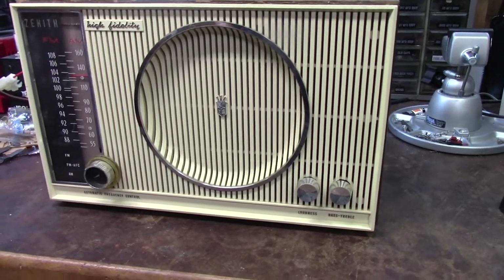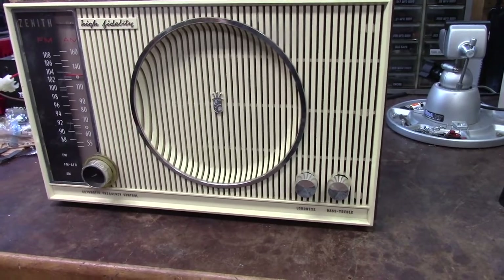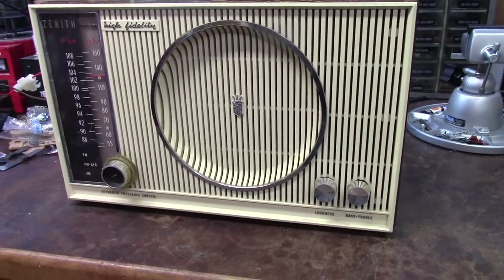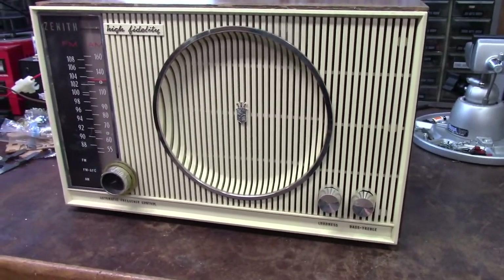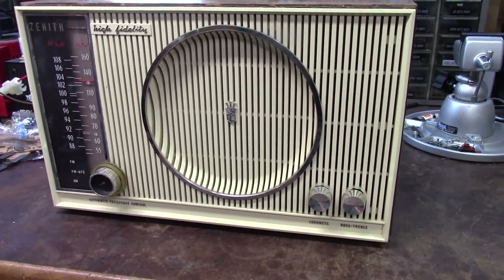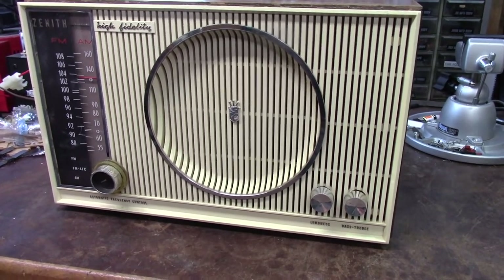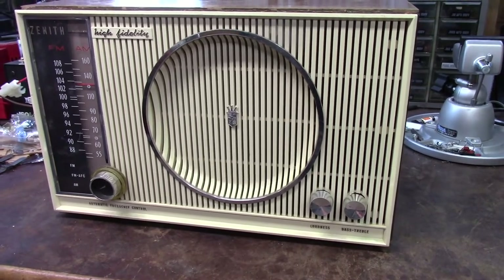This is a 1964 Zenith High Fidelity AM/FM radio. I don't do too many videos on vintage electronics, but I do enjoy working on them. I leave the real videos up to Chango 66 and Radio TV PhotoNet, folks like that. For me this is more a learning experience — I'm not super familiar with them, but I do enjoy working on them.